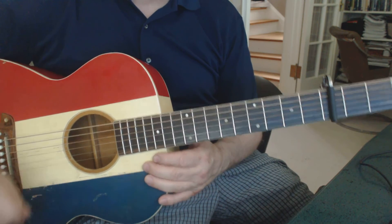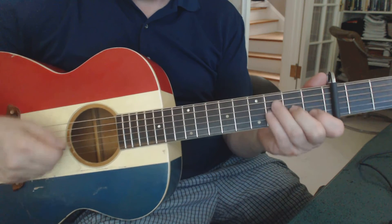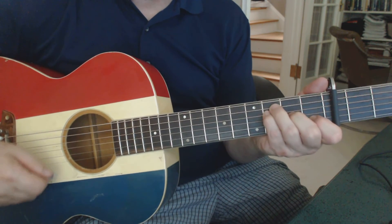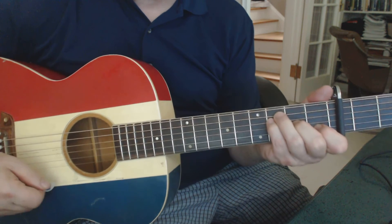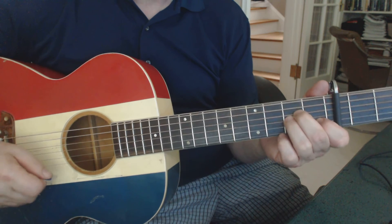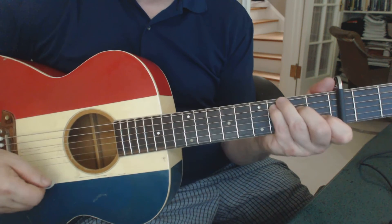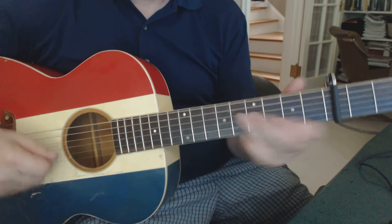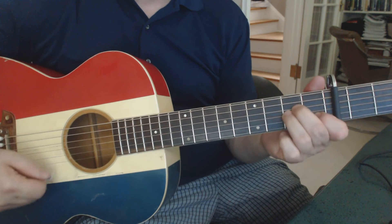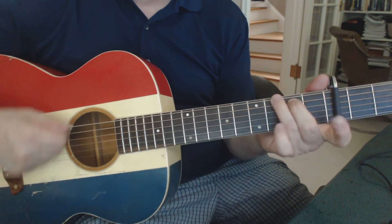And that's the verse, that's how it goes. Then the chorus: F major 7th — the night will draw you — A minor, back to F major 7th — the dark will take you down. F major 7th, A minor, F major 7th, A minor, C and G.